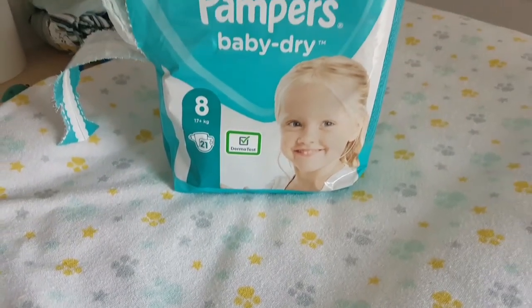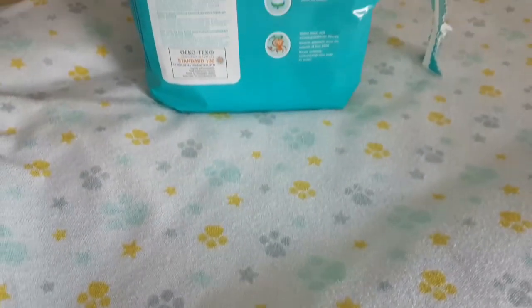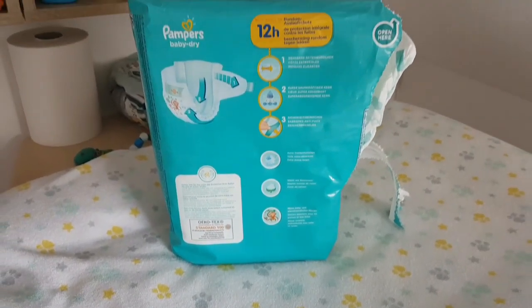Bei der neuen Pampers Babydry Größe 8 haben wir wieder ab 17 Kilo und diesmal 21 Stück drin. Die 21 Stück sind auch ein bisschen teurer geworden – wir zahlen jetzt 7,95 Euro für 21 Stück. Vom Umfang her hat sich auch ein bisschen was getan. Der normale Umfang, wo der Stretch nicht überdehnt, sondern nur gedehnt ist, liegt bei 67 Zentimeter.